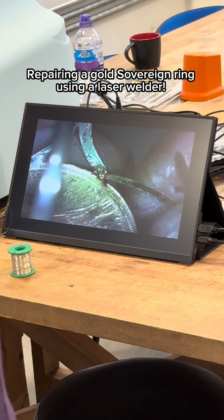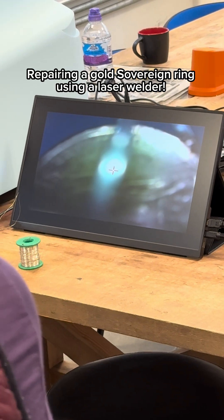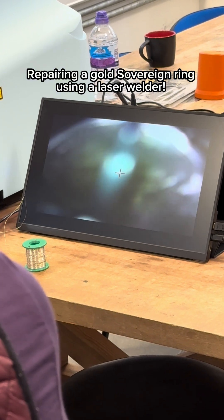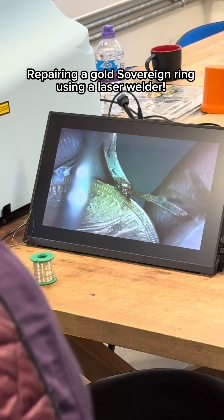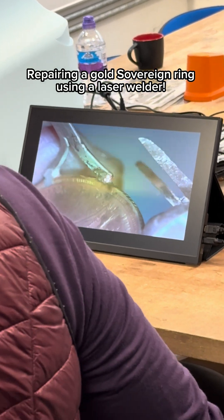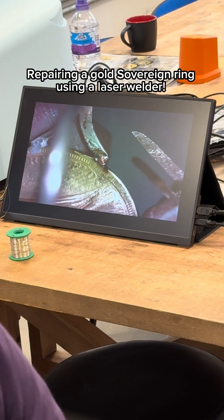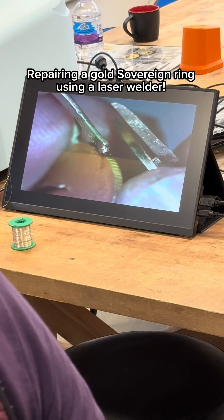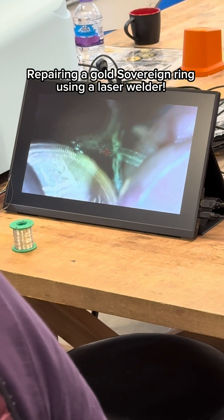What I'm going to do is I'm going to increase the frequency as well to about eight shots. I'm going to hold the pedal down. What I like to do is I like to hold it down and work it like a paintbrush, like this. Can you see? So I'm shaping this as well, which ultimately cuts down the amount of work afterwards.